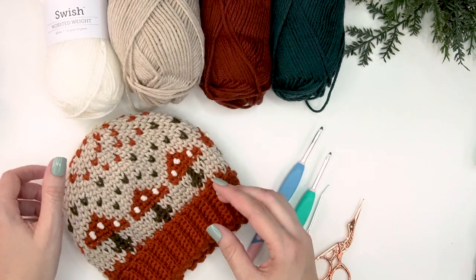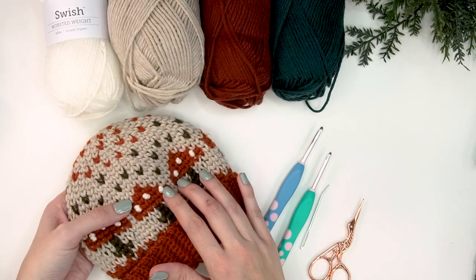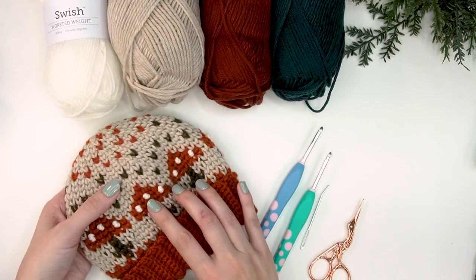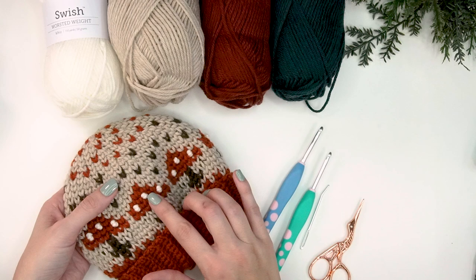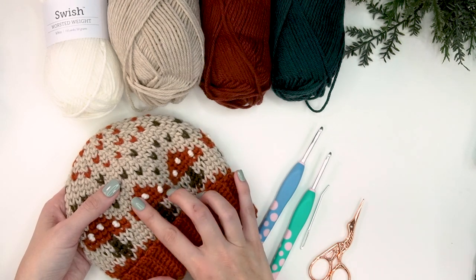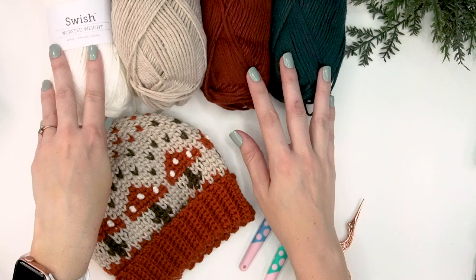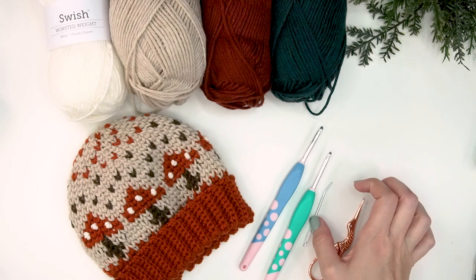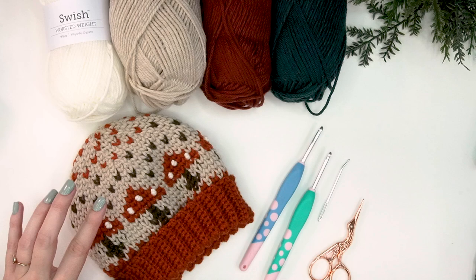The white parts of this hat are done as french knots — it's an embroidery technique. I have a tutorial that walks you through how to make a french knot. If you don't want to do the french knot, you can also use the stitches as color work in white. I placed the french knots where I would have done the color work, and I just like the depth of it. I'm using DK weight yarn for the hat, but I only had worsted weight in white for the french knots, and that's totally fine — it's just a small amount applied with a yarn needle.